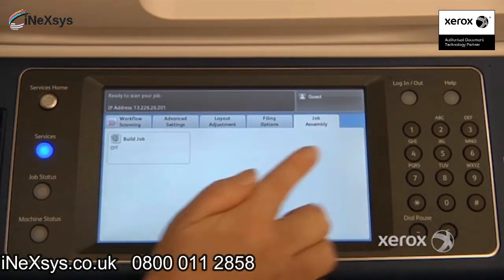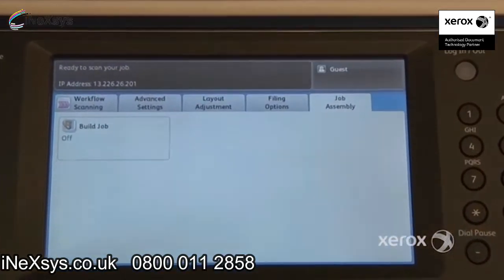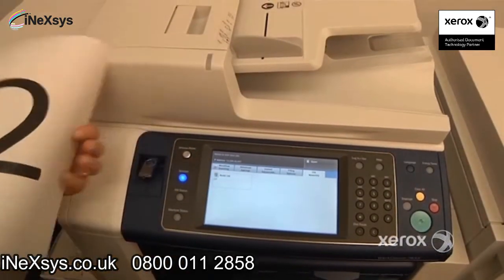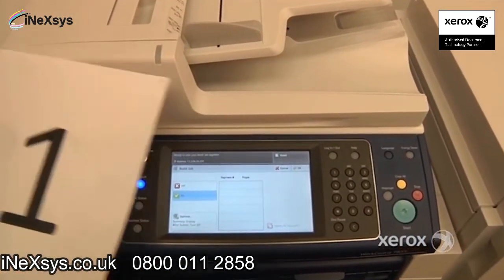In the last tab, the Job Assembly tab, there is one feature called Build Job. You'll use Build Job if you have, for example, a book where you'd like four or five pages scanned but don't want separate PDFs — you want them all in one. You can also use it when you have documents that can't all fit in the feeder, or some are one-sided and some are two-sided. By turning Build Job on, you're telling the machine to scan but not send it right away.